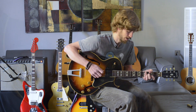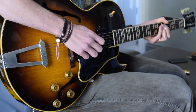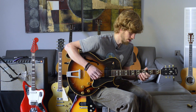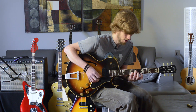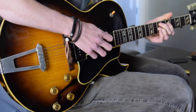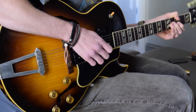Usually it's just the neck pickup here. So let's see how it sounds. I've got it in the neck pickup now.